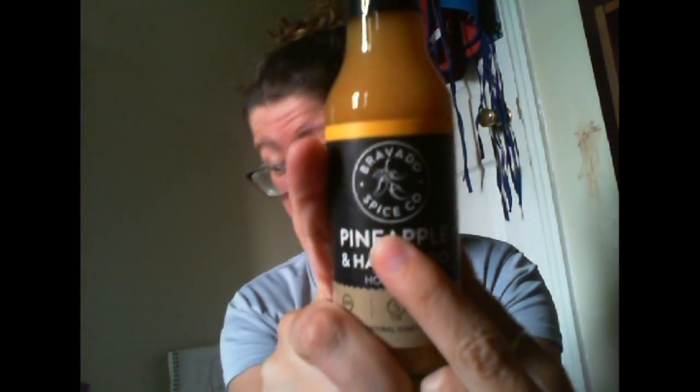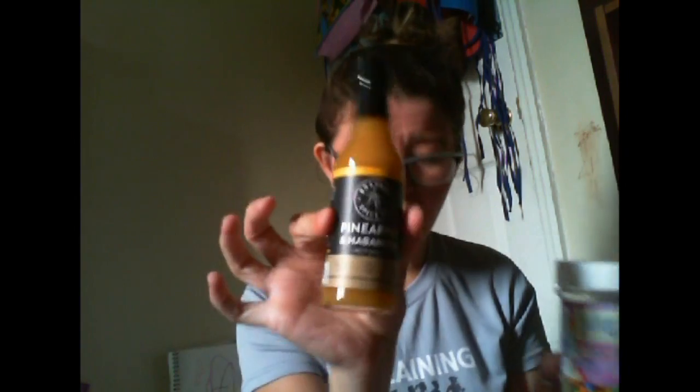Bravado Spice Company — I'm relatively certain I have their green apple hot sauce in my fridge. So this is a new one. My husband and I love to try hot sauce. This is from Bravado Spice Company, a Texas-based company, and this is the pineapple and habanero sauce. I have the green apple jalapeño — very different. It's like sweet and lively. So I'm guessing this is going to have a lot of life to it. We've got our green, our bright yellow or orange, blue, and rainbow.